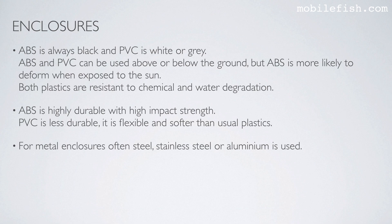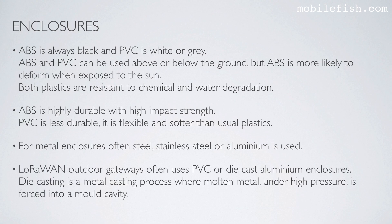For metal enclosures, often steel, stainless steel, or aluminium is used. LoRaWAN outdoor gateways often use PVC or die-cast aluminium enclosures. Die-casting is a metal casting process where molten metal under high pressure is forced into a mold cavity.